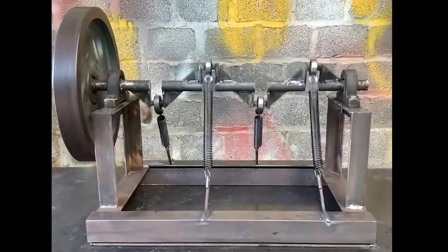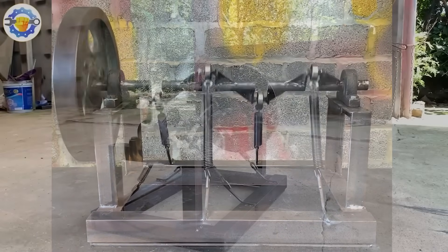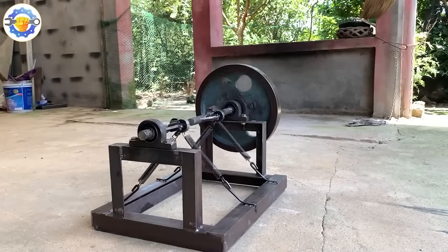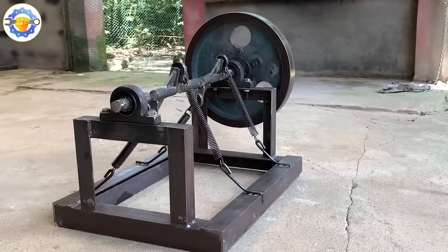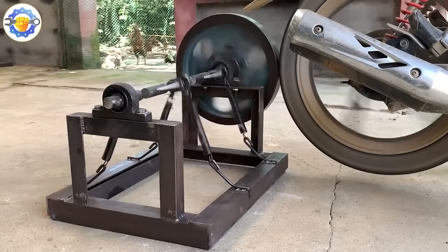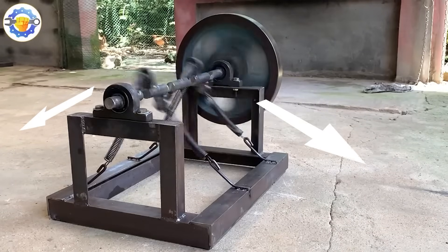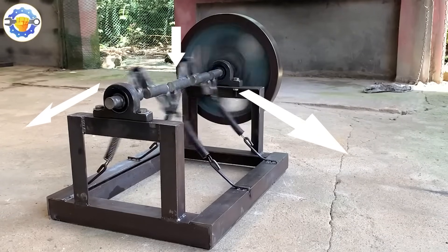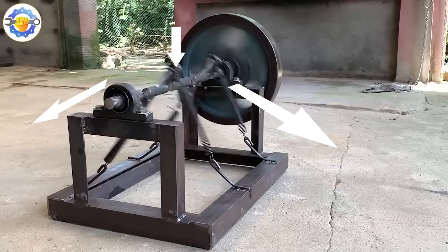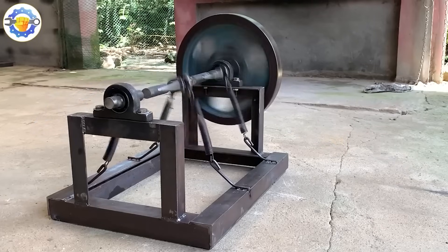In this second case, the creator tries to replicate the previous principle with a different structure: four springs arranged in an inverted V-shape. The result is that the wheel fails to rotate, and this has a technical explanation. The forces generated by the springs break down into horizontal and vertical components. The horizontal components cancel each other out, and the vertical components add up toward the system's center but don't contribute to rotation. As a result, the axle is compressed without producing effective torque.